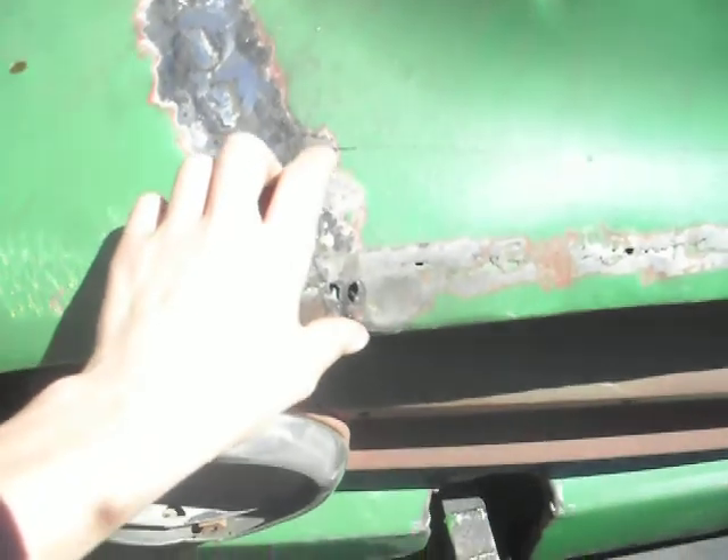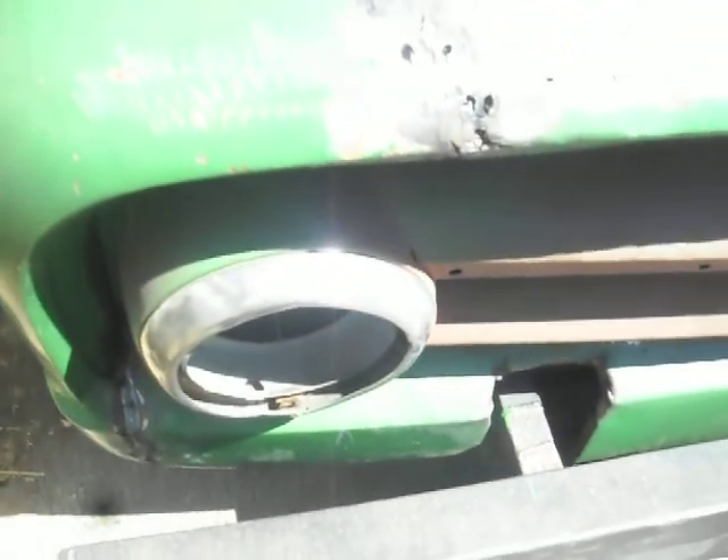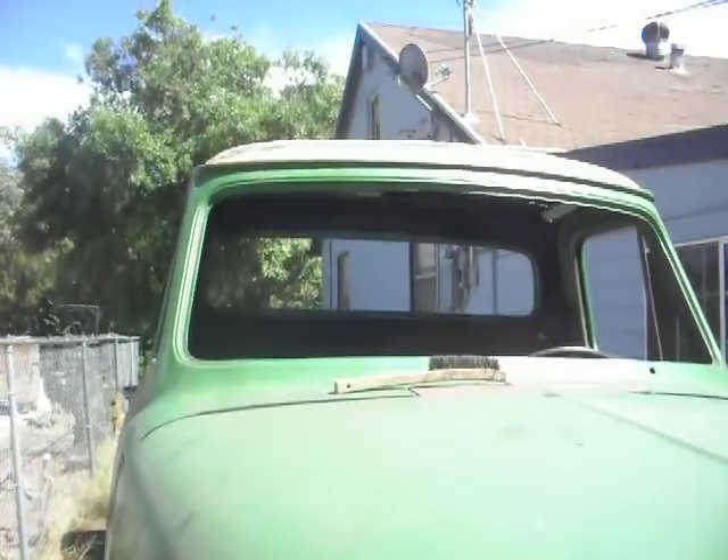I got the gravel pin weld — I just got to grind it down, grind the welds down. I got to weld this back in, cut this out and put a new piece in. Get that all situated. Put the roof patch back on. She's got more welding and grinding to do, but we'll get it done.